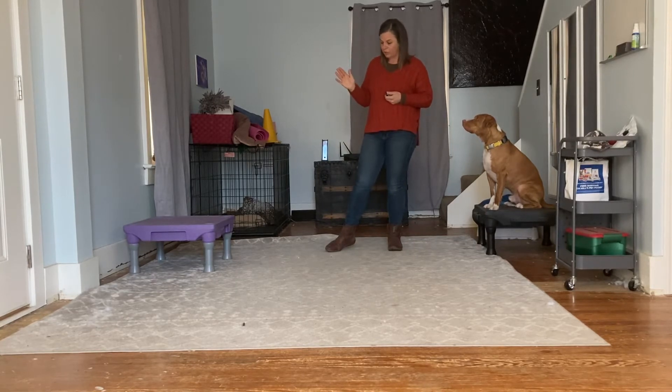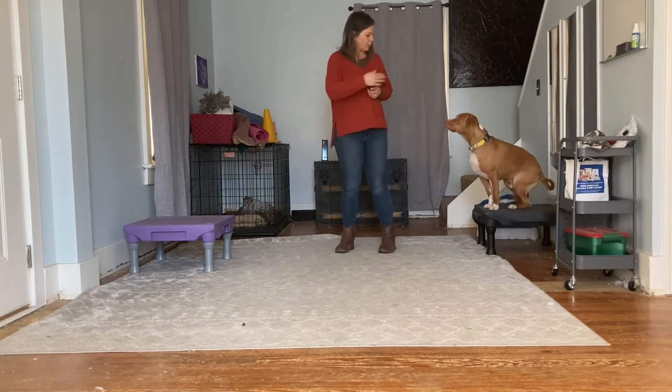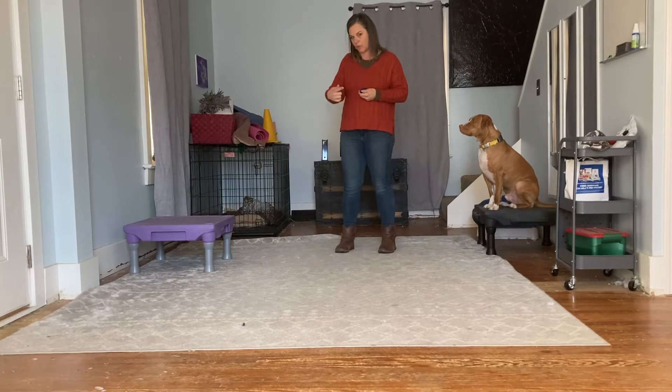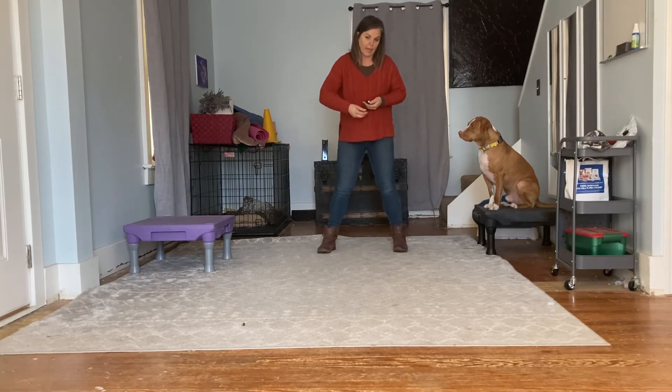When you pick an area to train, try to pick an area like this where you're able to throw a treat behind you to start your dog, and where they don't have a whole lot of room to wander on either side of you. That's going to set you up for success, making it very likely that your dog's going to head back toward your legs. Then you use either a treat lure or, like I said, a target to get your dog to follow through your legs.